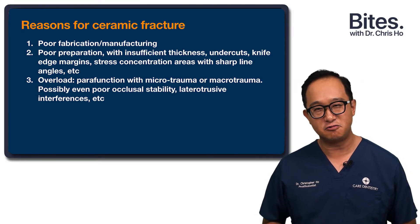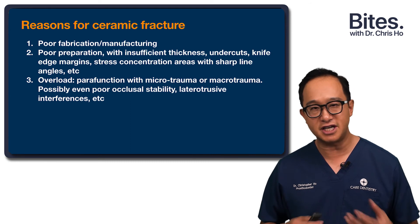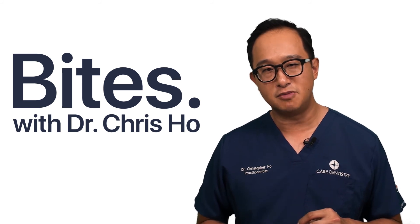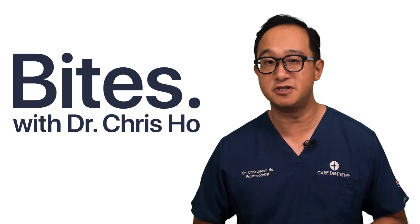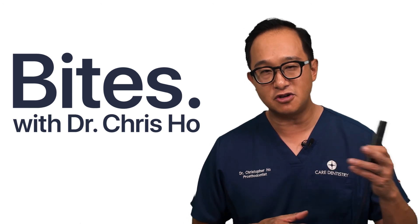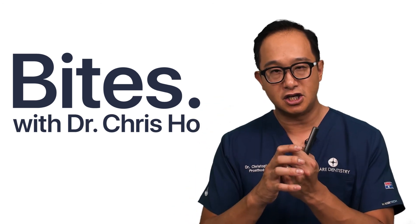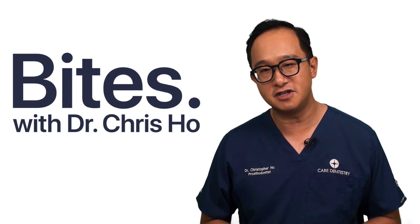My recommendations to minimize crown fracturing in your practice: firstly, use a good lab — a good technician you can have good teamwork and open communication with. Second, ensure that you have sufficient thickness in your preparation. If you didn't achieve sufficient thickness, one method of increasing the strength of a ceramic restoration is to adhesively bond rather than just cement the restoration — we call it the lamination effect. When you bond ceramic material onto tooth structure, you gain significant strength from the substrate being bonded to.